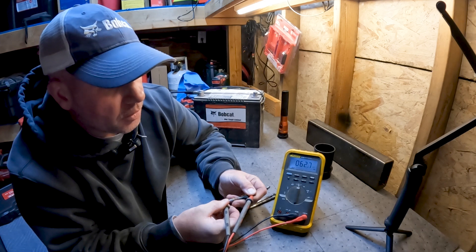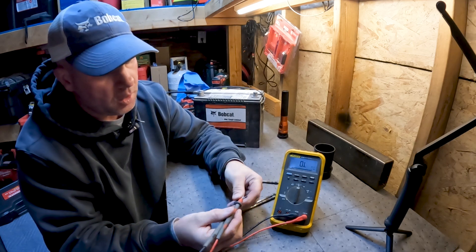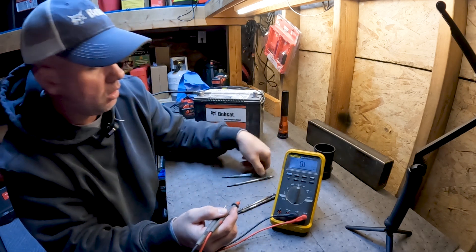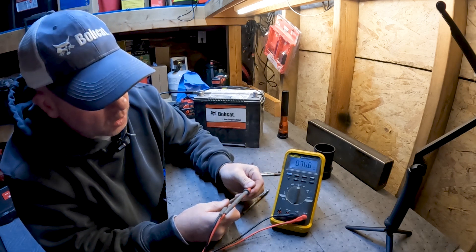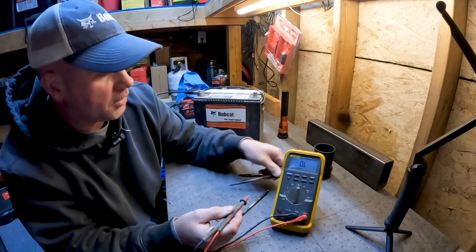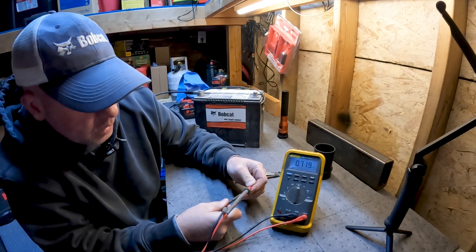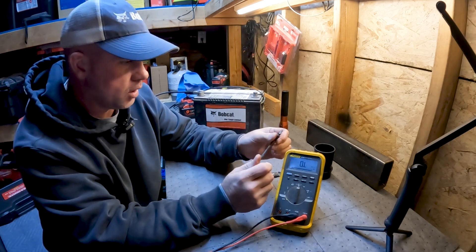This first one is around 60k ohms, which is a lot higher than one ohm. We'll check the next one — about the same, 75k ohms. Same thing on the third — about 60k ohms. The last one is less than an ohm, so this one probably should work.